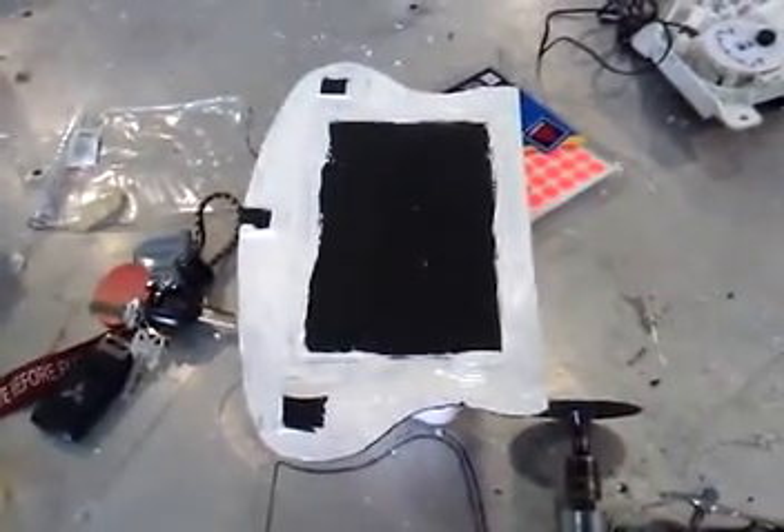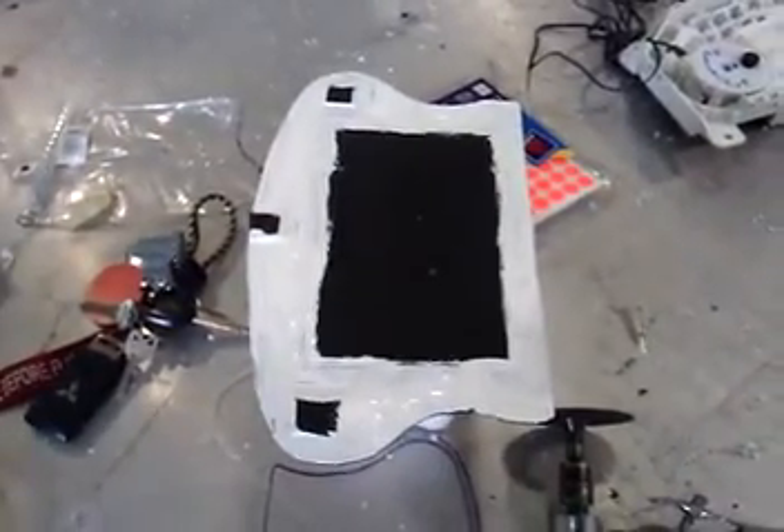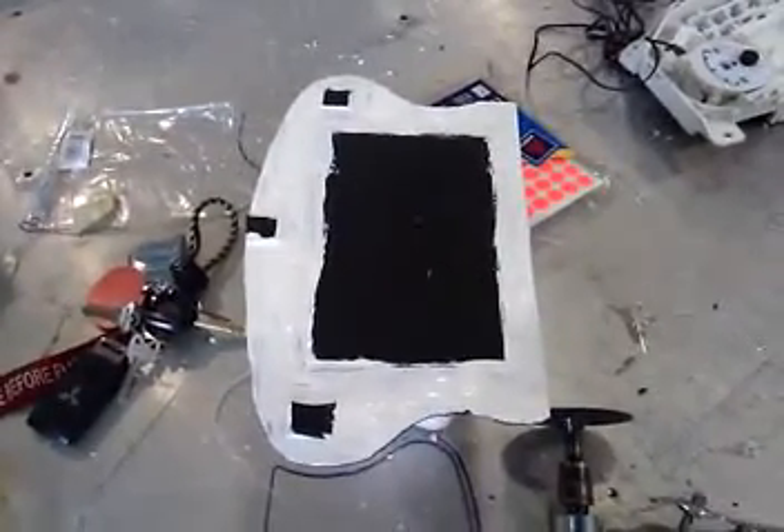When the screen comes on, it will shine straight through the plexiglass, and I also have another layer of protection, and it will look great.